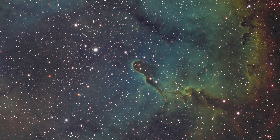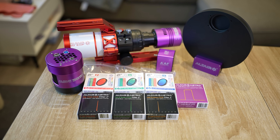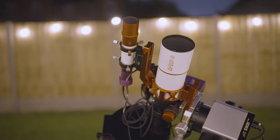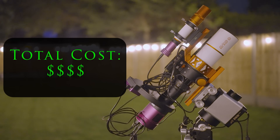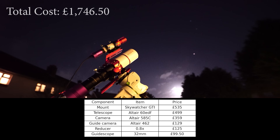So let's get stuck in and find out what you can see with a £3,000 telescope setup. I'm Damon Scotting, and this is Astronomical. Piggybacking on the structure of the last episode, I want to quickly start off by talking about the entire setup itself. Here's a swift breakdown of the total cost, and then we will move on to looking at the images.